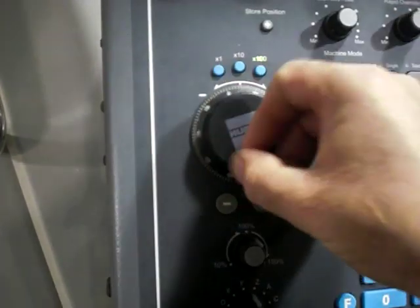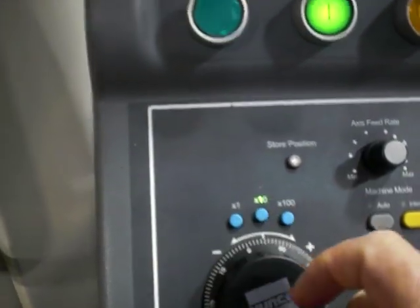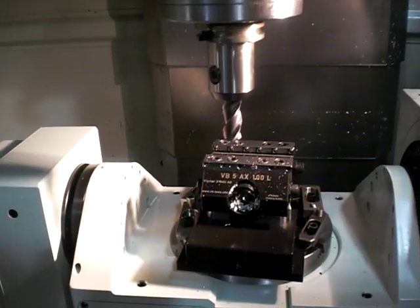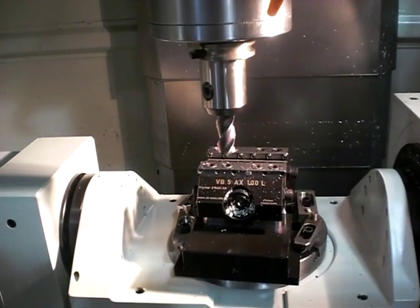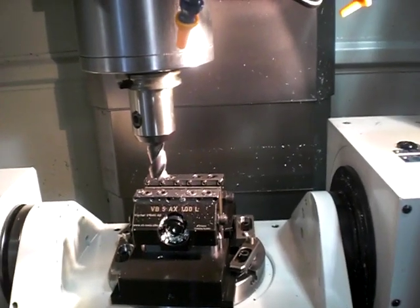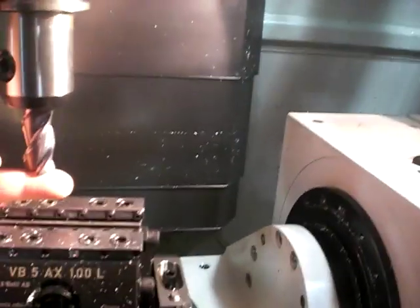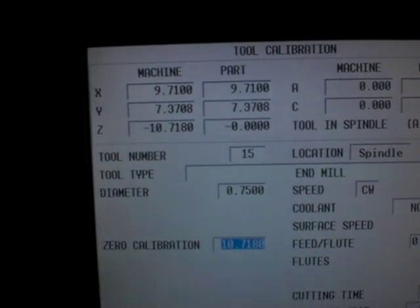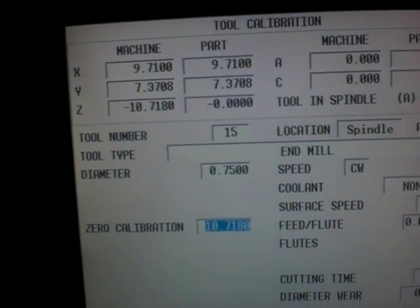When I get close to where I want to store my position, I'm going to go to a lower number and jog my machine down to where I want to store my zero position. For our demonstration, I'm going to pretend that I have a piece in the vise and I want to set my zero on top of the piece right there. At that point, I'd come over here and right above the hand wheel there's a store position button. I'm going to hit that and the number gets put into the Z axis calibration field.